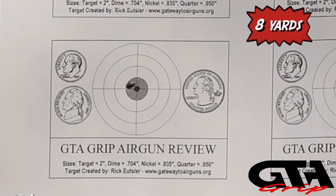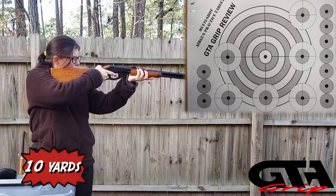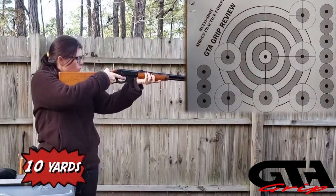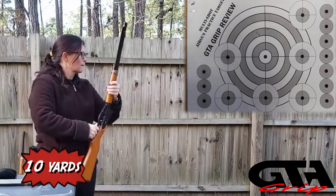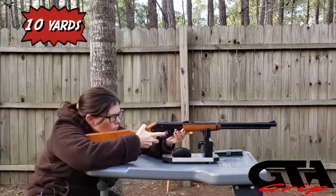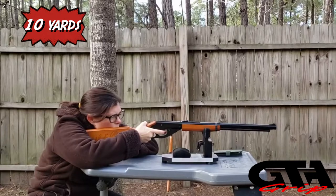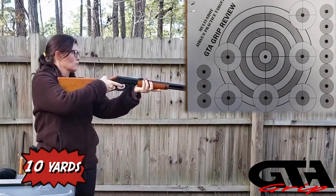This is not a paperwork gun, but I did do some paperwork and it shot best at about eight yards - I got a quite tight group, it was shooting very nicely. I moved back to 10 yards and it spread out a little bit, but still didn't do bad. I'm actually more comfortable shooting this standing up free-handed rather than at the bench - it just didn't feel right. This is not a bench gun to me.